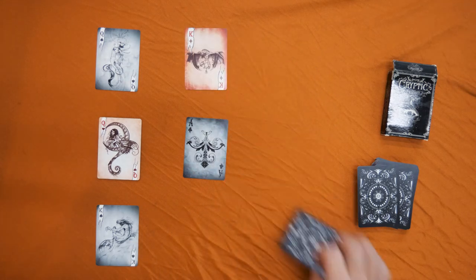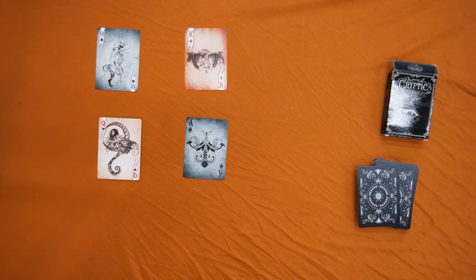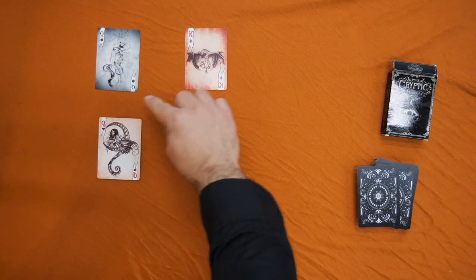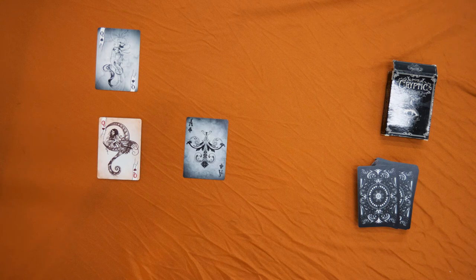I'm pretty sure your finger is not here, and your finger is definitely not here. Now let's move three more spots: one, two, three. Pretty sure your finger is not here either, so let's take it away. Final move — move one more spot: one.